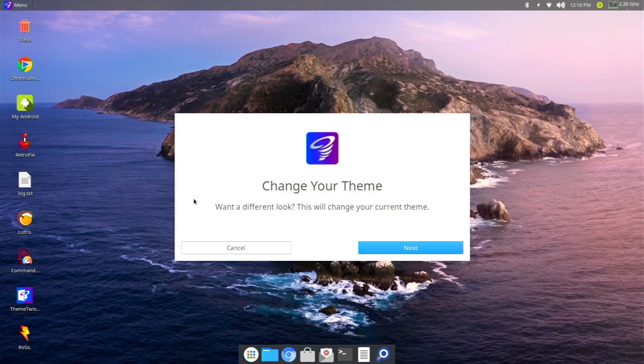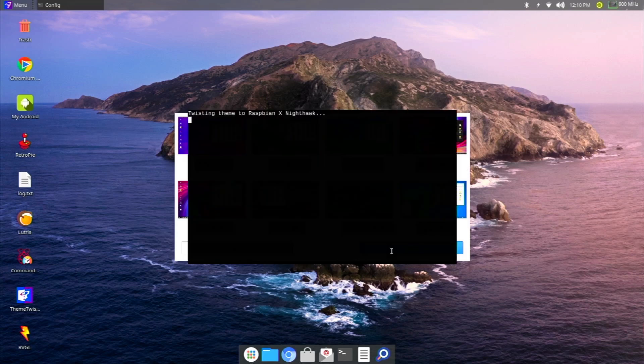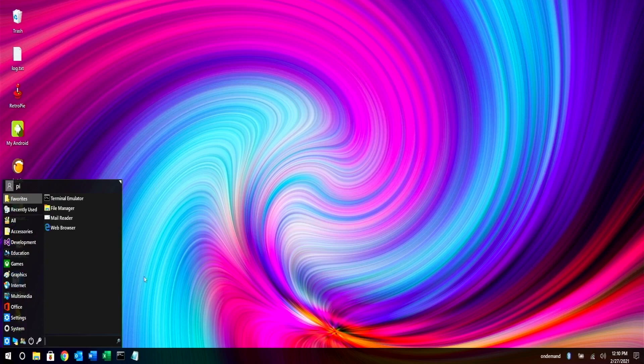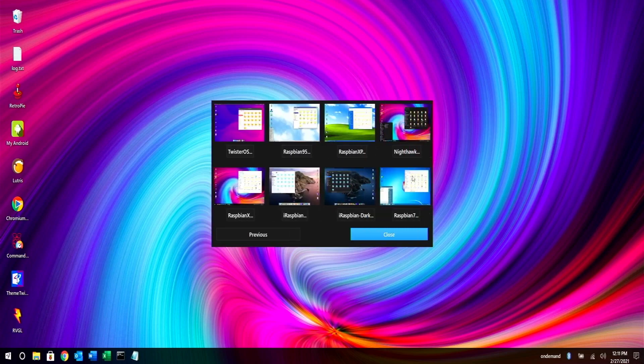The last thing I wanted to show before we wrap up: Twister OS lets you change the theme, and all of these are built in. Whether you like Mac OS or Windows 10, you have a bunch of different themes to pick from — it's as simple as clicking one. We're currently using the Twister OS default theme, and we're going to switch it to Nighthawk, which gives a Windows 10-esque look. After restarting, you can see the icons changed, the bar is now at the bottom, and it looks more like Windows. That's a really awesome feature of this OS.